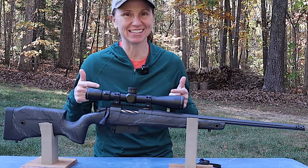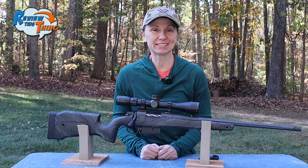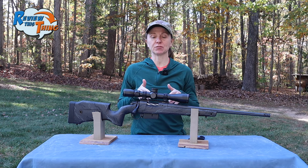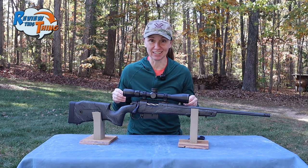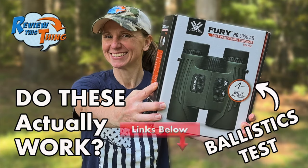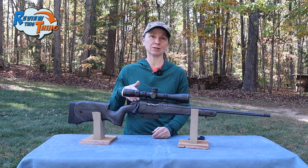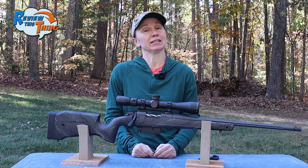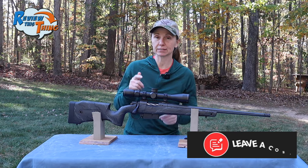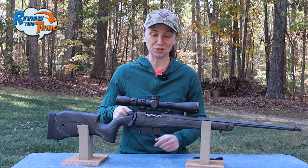Today on Review This Thing, we're going to review the Bergara B14 Squared Crest. This is Adrienne with Review This Thing. If you have watched our channel the past few months, you've seen this gun a lot. We did a quick look, got it sighted in, did some different ammo tests, and tested out the Vortex Fury binoculars with this whole setup. After all that shooting, I want to give you a few more details and then tell you at the end if it's something we think you should buy.